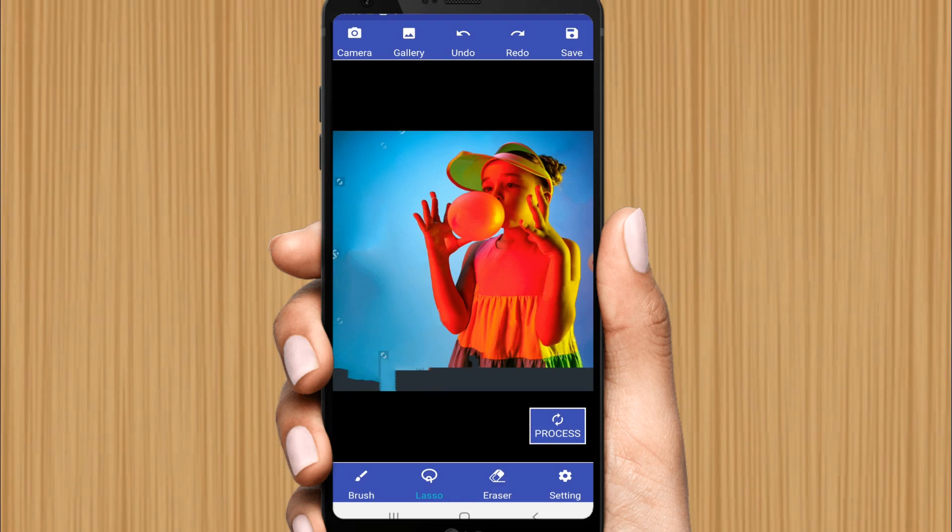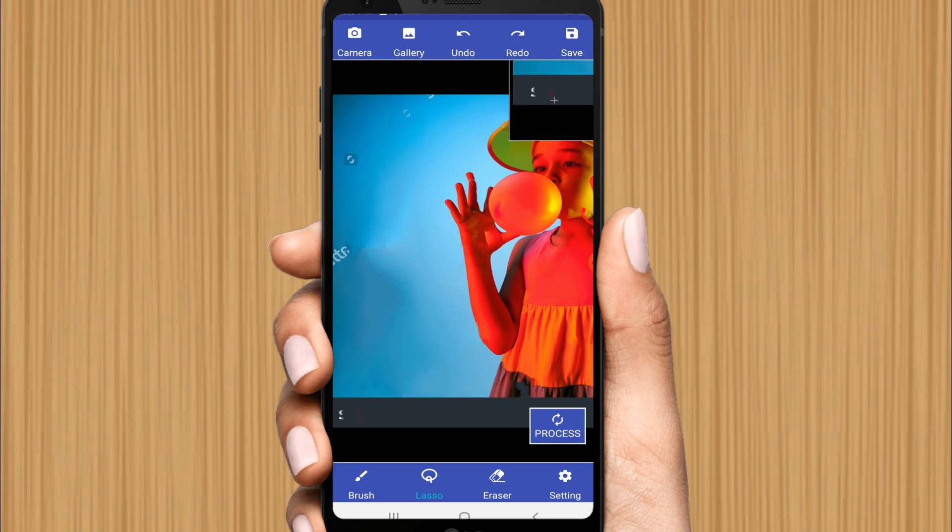This is the mistake I want to show you — you don't need to select multiple samples at once. Undo it back. Select each sample separately, internal or external, just like this. If you want a perfect result, don't touch the outer area when working on the inner area, so they don't interfere with each other.